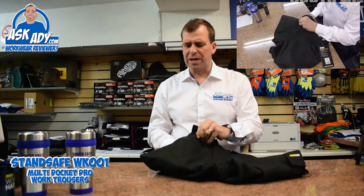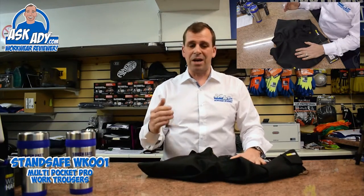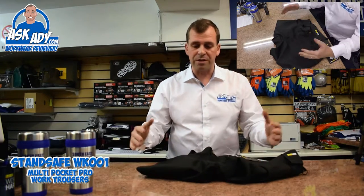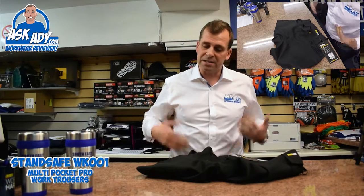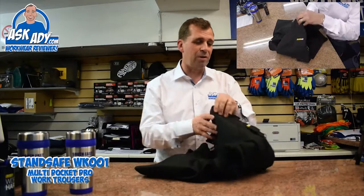This trouser is really ideal if you've got a few guys to kit out in a workforce and you're going to give them nail pocket trousers, and price is key. You want all those features — two pockets in the legs, nail pockets, knee pad pouch — all for £20 including that. You can't go wrong, it's great.